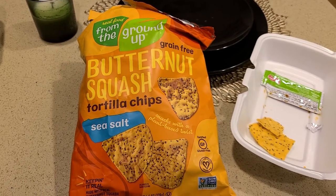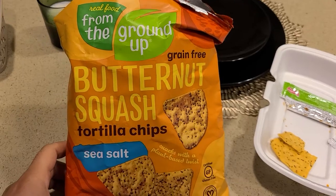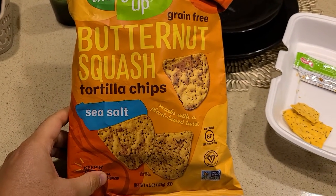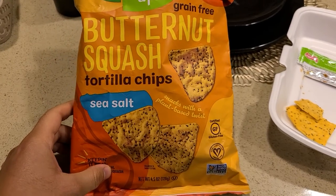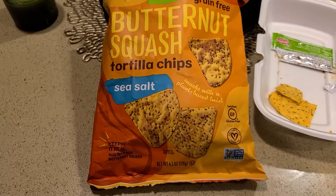Hi everyone, this is a review of the Ground Up — or From the Ground Up — butternut squash tortilla chips. These are great tortilla chips and I'll go over the reasons why and why I chose these over regular tortilla chips.